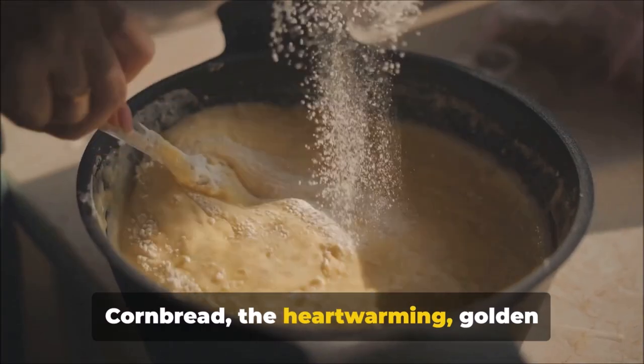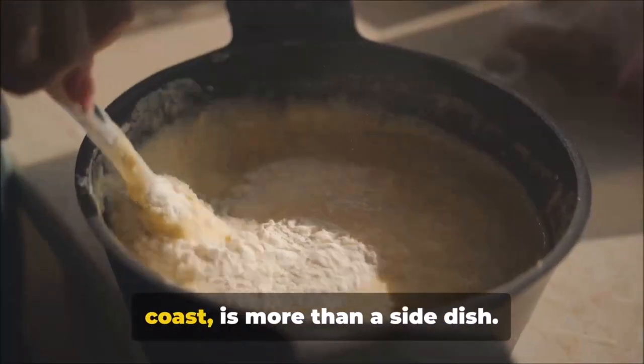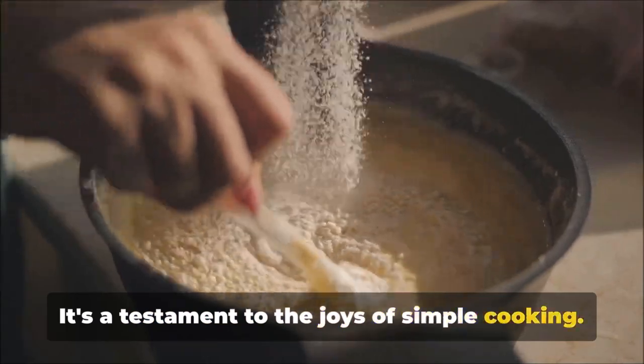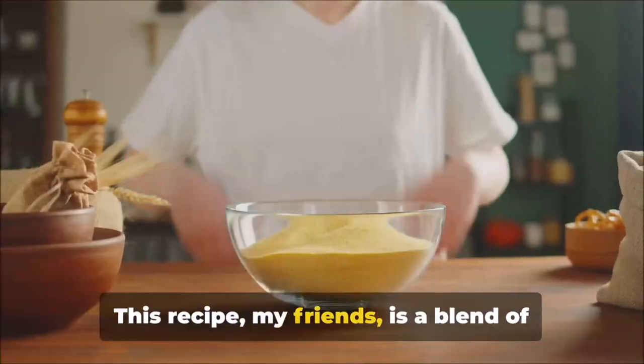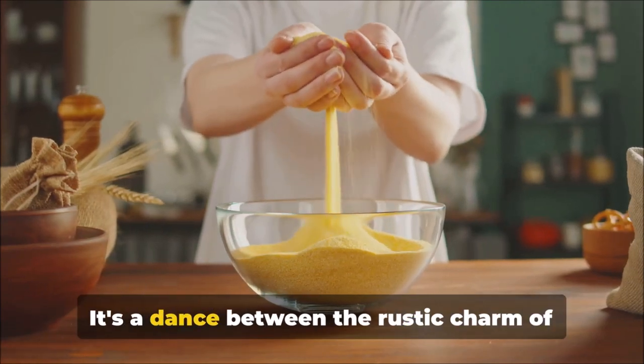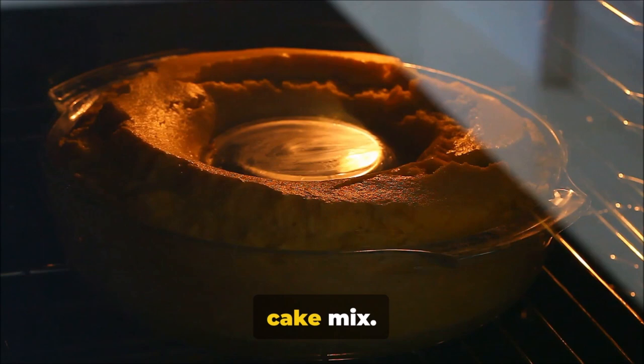Cornbread, the heartwarming golden delight that graces tables from coast to coast, is more than a side dish. It's a testament to the joys of simple cooking. This recipe is a blend of simplicity and deliciousness — a dance between the rustic charm of cornmeal and the sweet allure of a yellow cake mix.